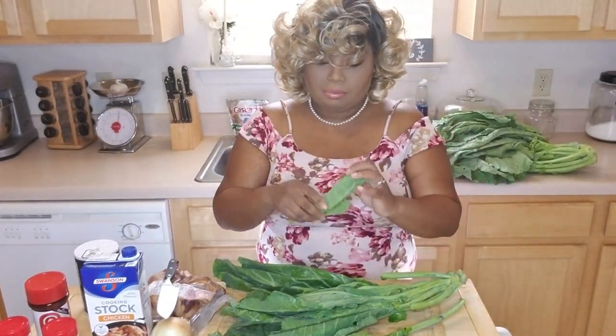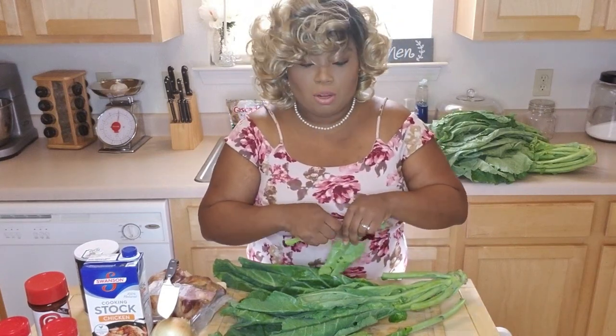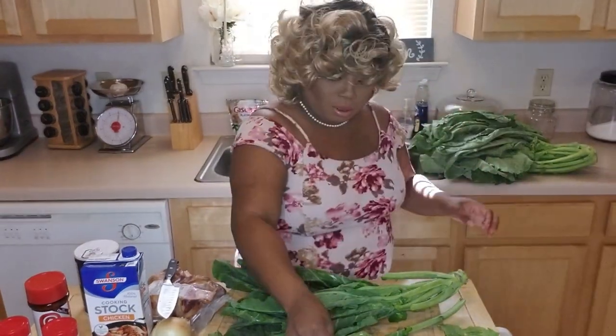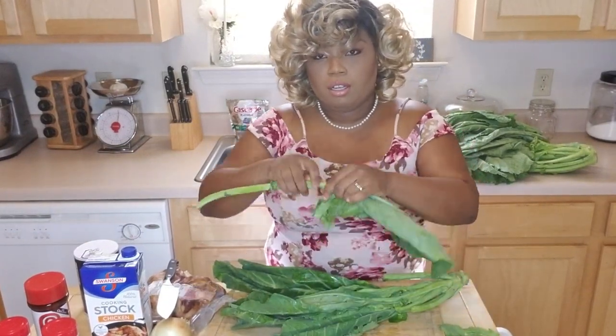The reason you use the salt water is to clean them, because you don't want to be eating bugs. The salt water will kill any of the bugs that are on there, and that's why you keep going back and forth between the sinks. Greens can be really sandy, so this is a very important part of cooking the greens process.